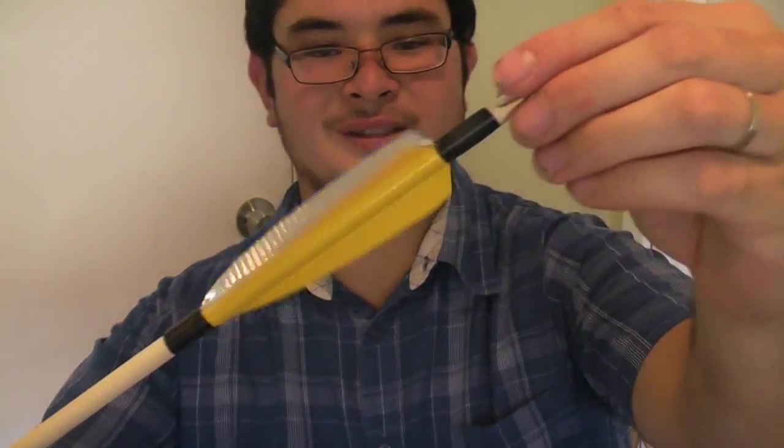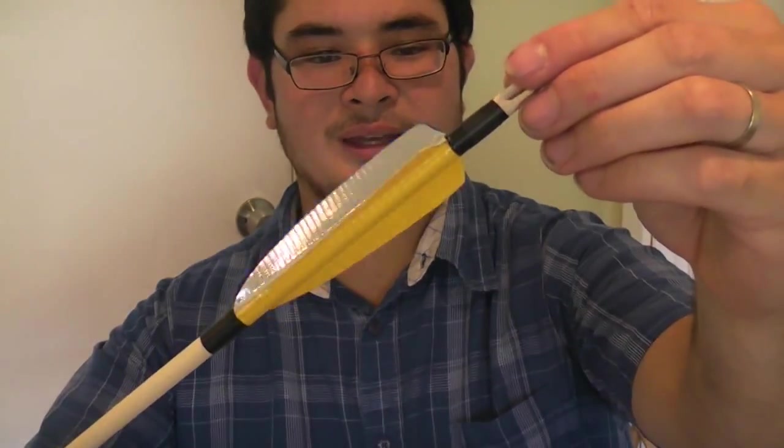Here's our finished fletching. Now our arrow is almost finished, except for one main consideration, and that's the point.